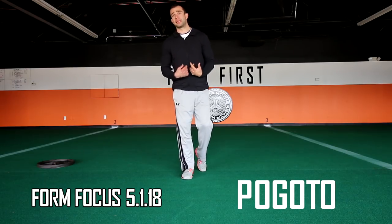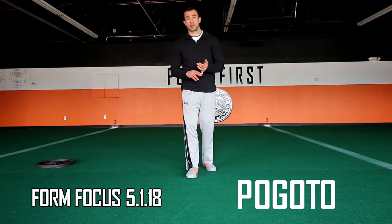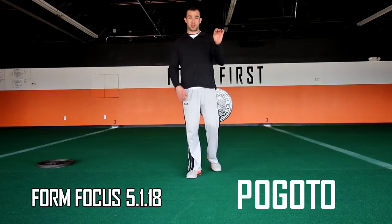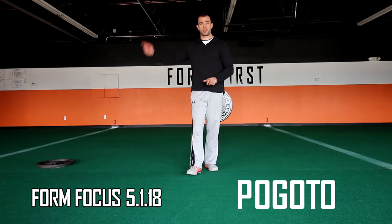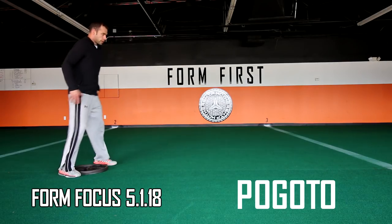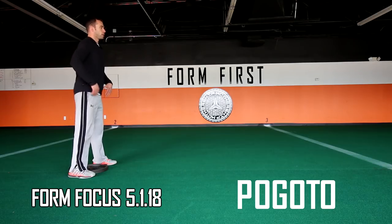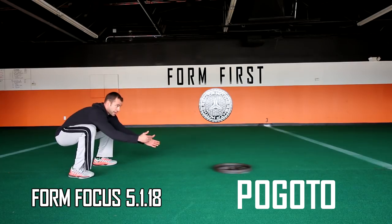Pogoto is in my opinion one of our most complete exercises — using your entire body: lats, core, legs, everything. It's called pogoto — P-O-G-O-T-O — because it's three tasks in one: potty shot, gorgon, toro. It's a stationary exercise in each end zone. You start with your feet on the line, squat down with a good squat, hands on the back part of the plate, and do a potty shot.